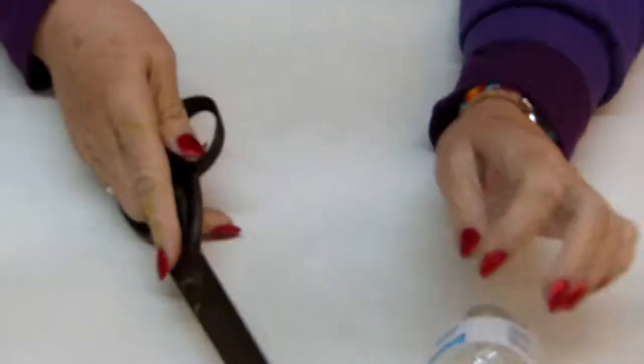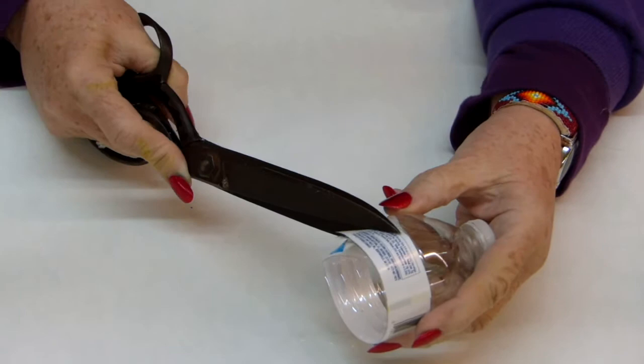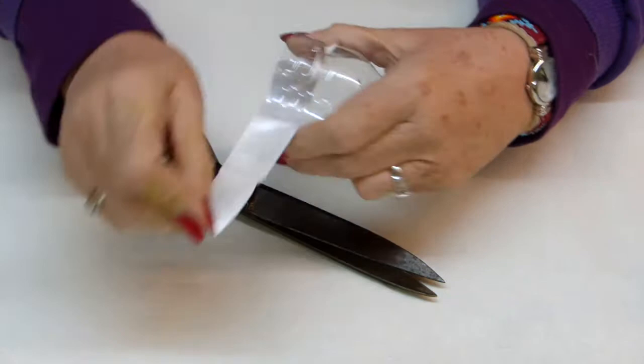These great big scissors come in pretty handy. They were my dad's old upholstery scissors and I saw them from the time I was a little bitty girl, and now I have them and they really do well on these plastic bottles. It amazes me — all that fabric he cut for years to do upholstery, and here I am using them on plastic bottles.